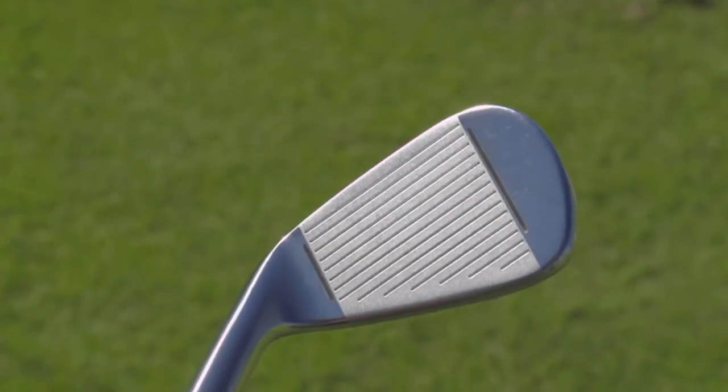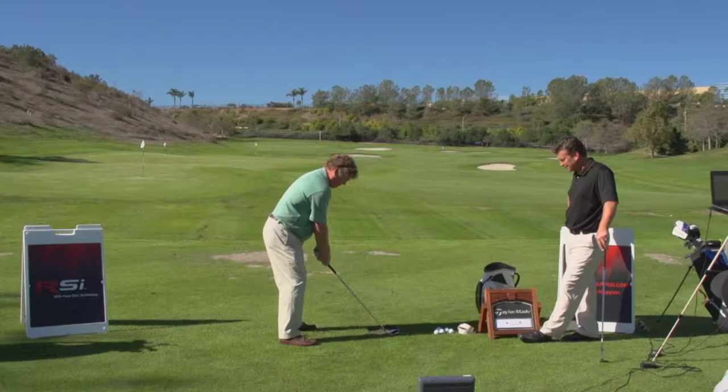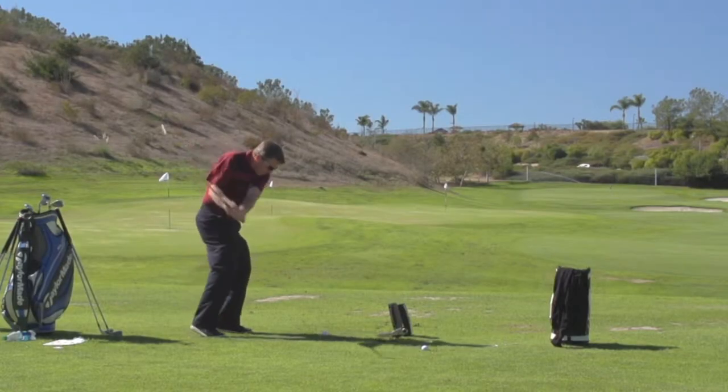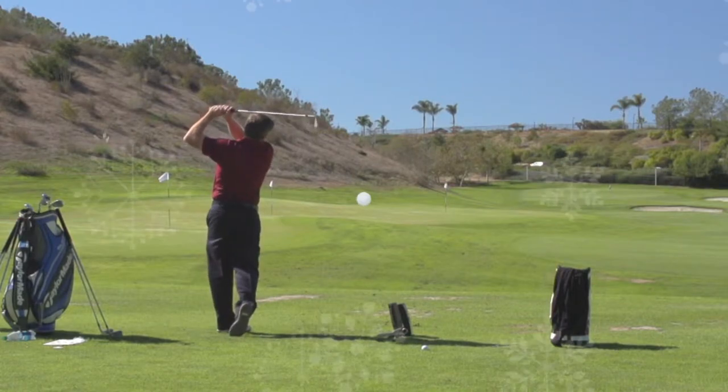Golf Life was invited to learn more about the latest irons from TaylorMade, promising to provide a solution to miss hits. Here's Mike Billingsley, the creator of Golf Life, to show you the new offering from TaylorMade.